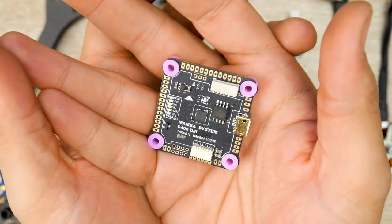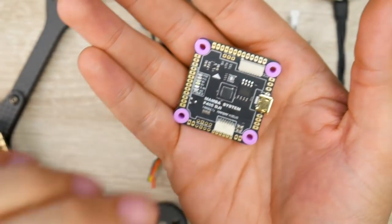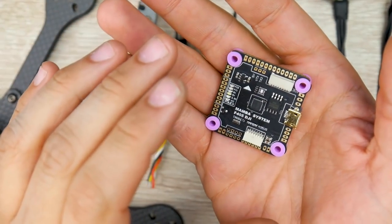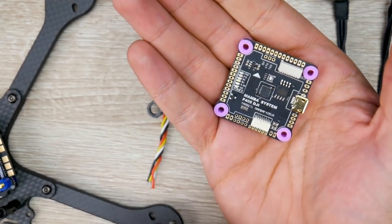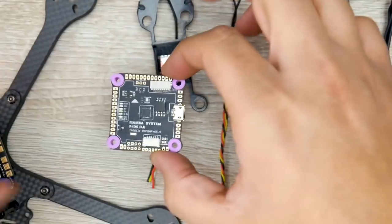For the flight controller, I decided to go with the Diatone Mamba System F405 DJI. This is a really interesting stack because it can run DJI right out of the box and also analog right out of the box. If I ever want to switch to the DJI setup, I can do that with one simple connector. It's an F405 and has just about everything you need.